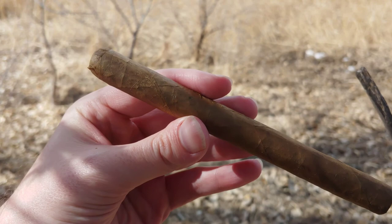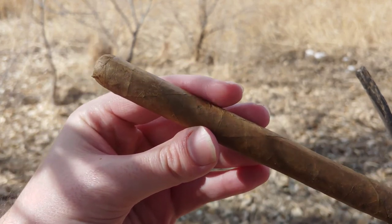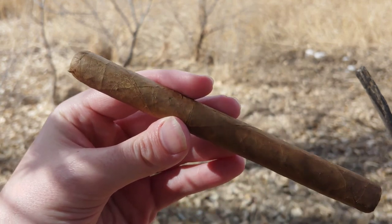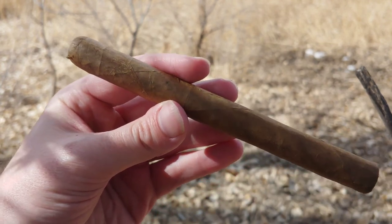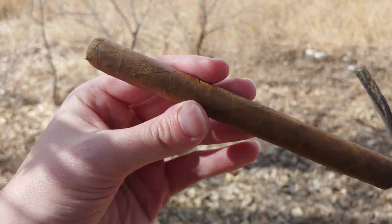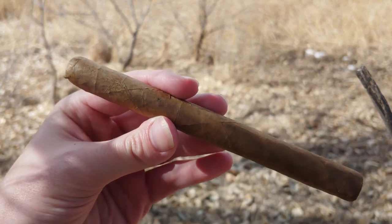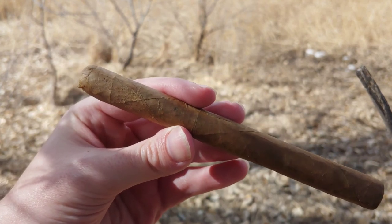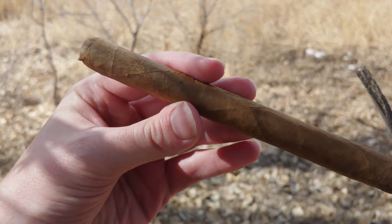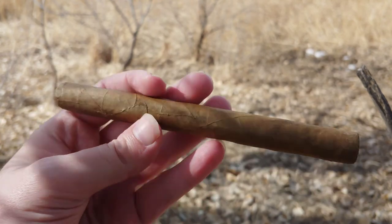Hey everybody, this is Cigar Vlog. Cigars International has a series of cigars called Knockoffs, which are supposed to be kind of off-brand, mock-up, cheap clones of more popular cigars. These are put out by General Cigar, branded under Cigars International.